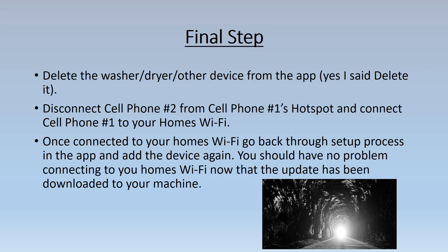Once connected to your home's Wi-Fi, go back to the setup process in the app and add the device again. You should have no problem connecting to your home's Wi-Fi now that the update has been downloaded to your LG device. And that's it — good luck, and remember to subscribe!